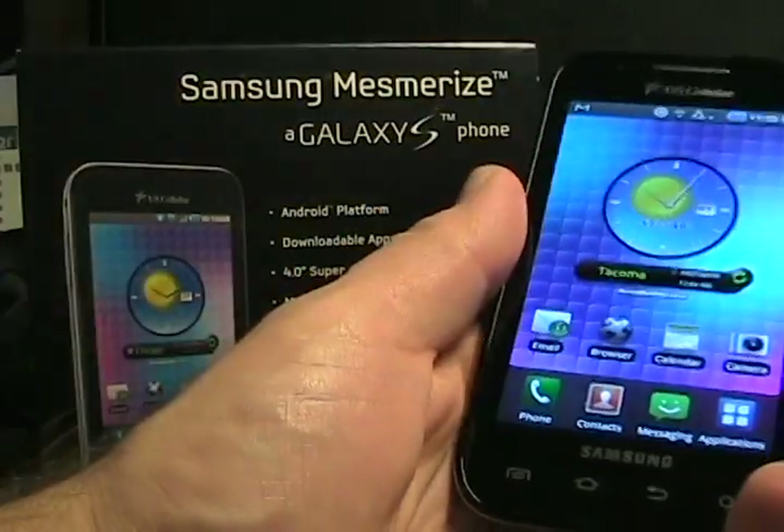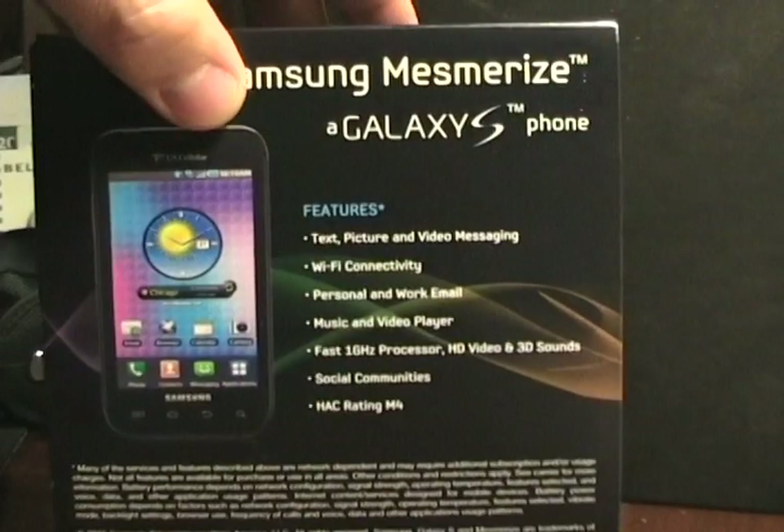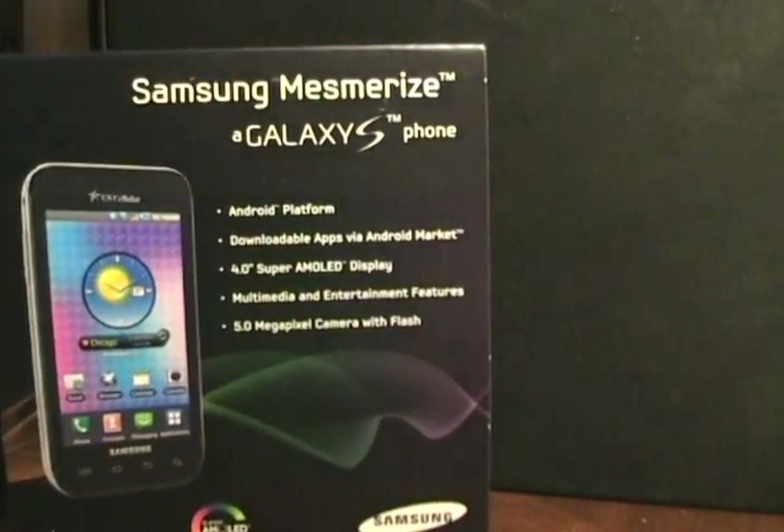So this is the device, and as you can see that's the box obviously. There's the back and the front of the retail package, just keep it over there in the background.